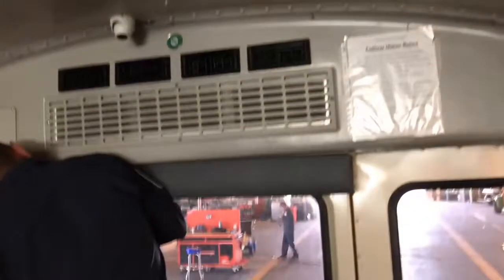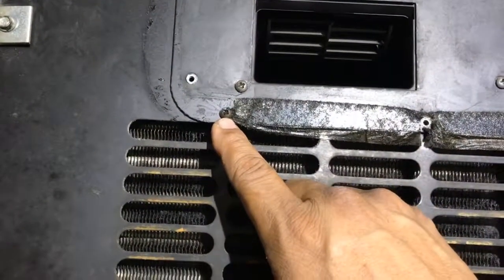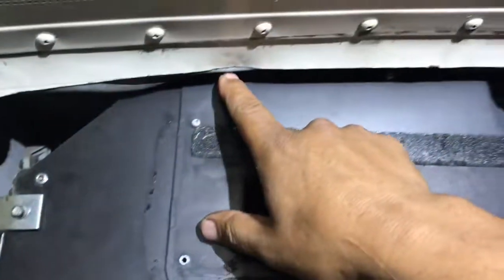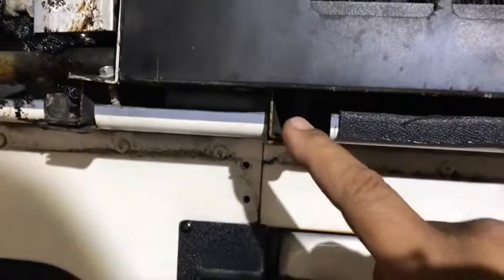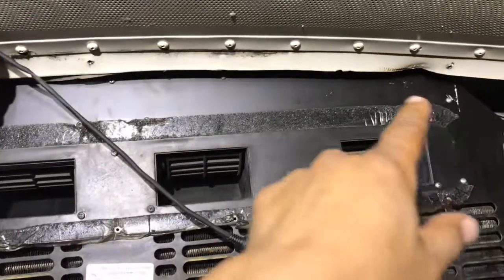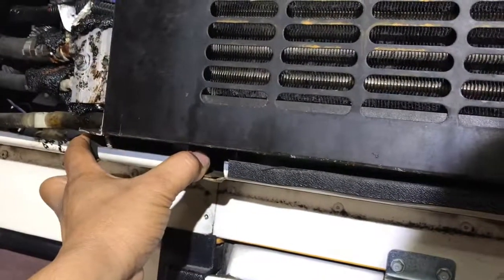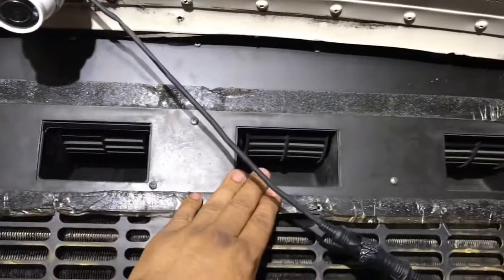We need to remove all these little S1 square bit screws — there are some up here too. As you can see, this case goes up into the unit, so we got to remove these little blocks so the whole case can actually drop down a bit to be able to remove these fans. There's a good 16 to 18 little screws going around it, plus a couple of 10 millimeter and 8 millimeter bolts holding these little flanges in place. Pull those out and the case drops.